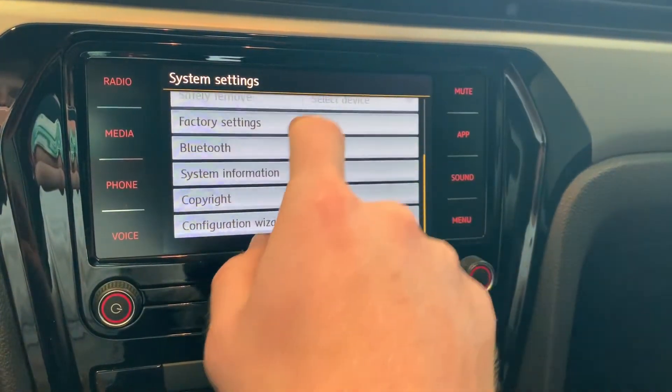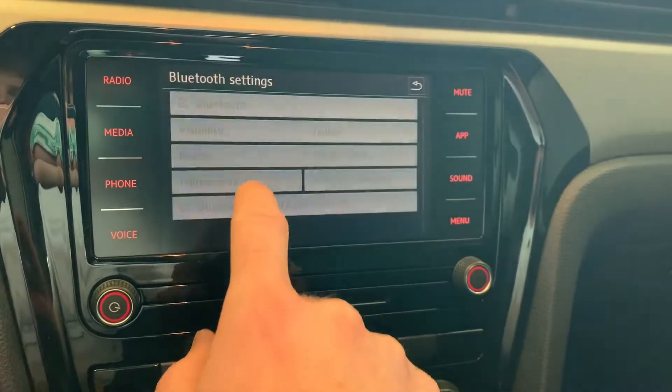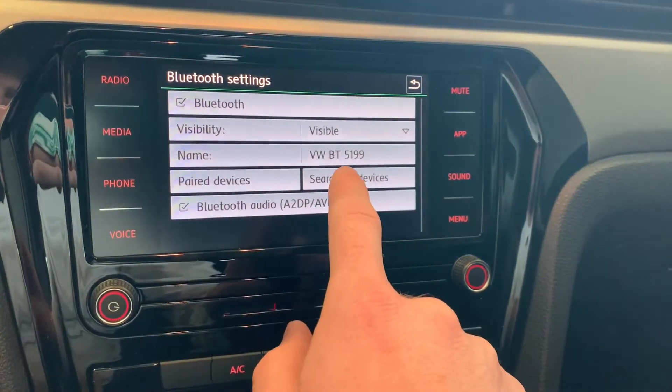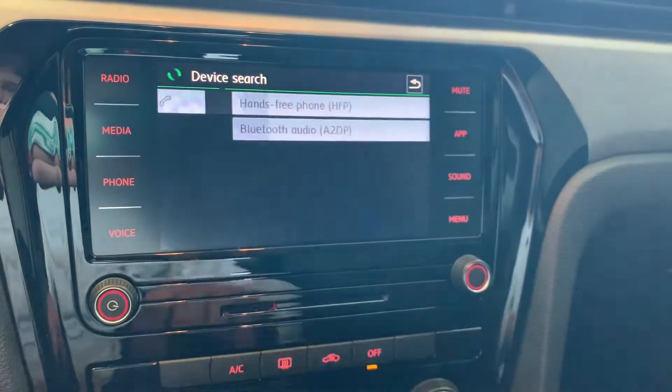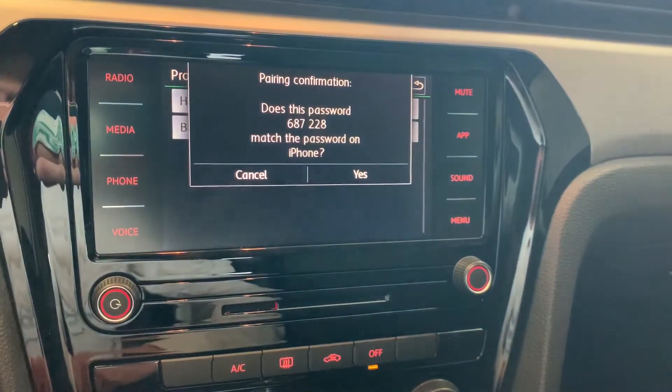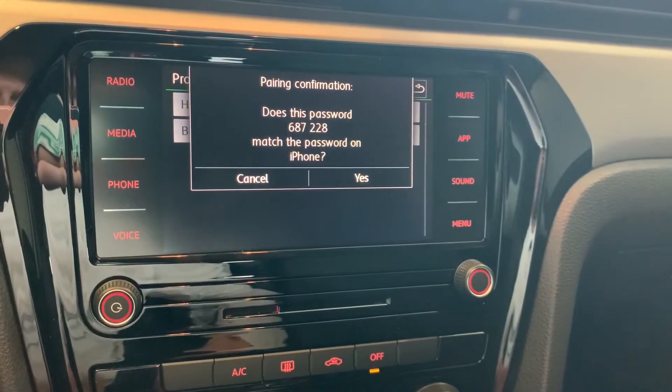The first thing you need to do is go to your settings, find the Bluetooth option in that menu, and then begin to search for devices. After it scans for a little while, you can see the results there. Select your device and simply confirm that the codes match.